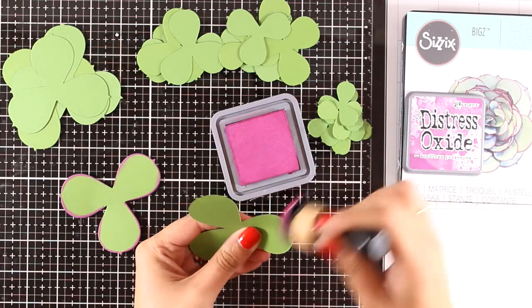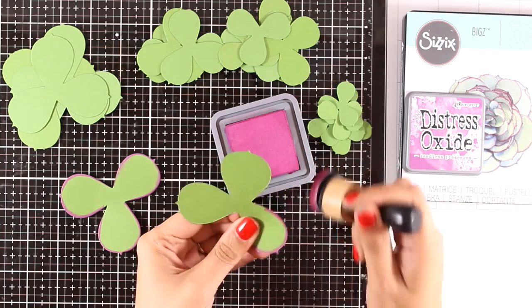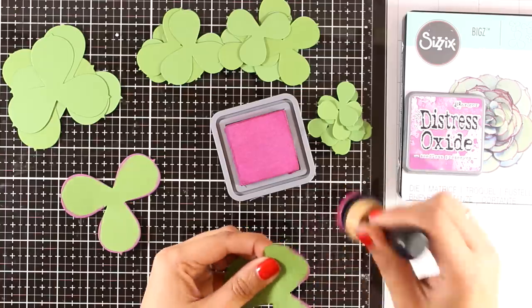Inking up these edges is going to give a realistic look on the finished project. It might be a little bit time consuming but it's really worth the effort at the end.